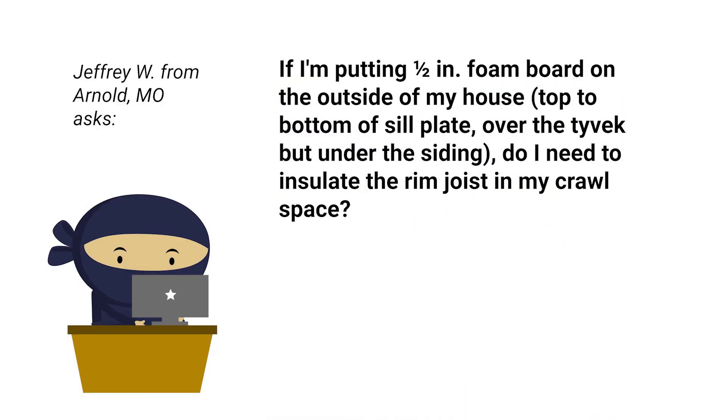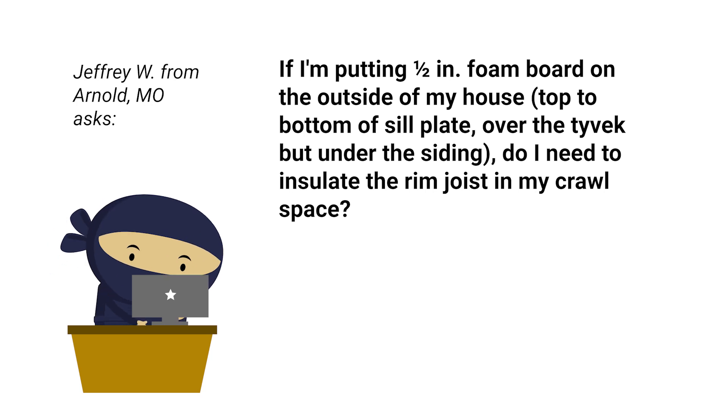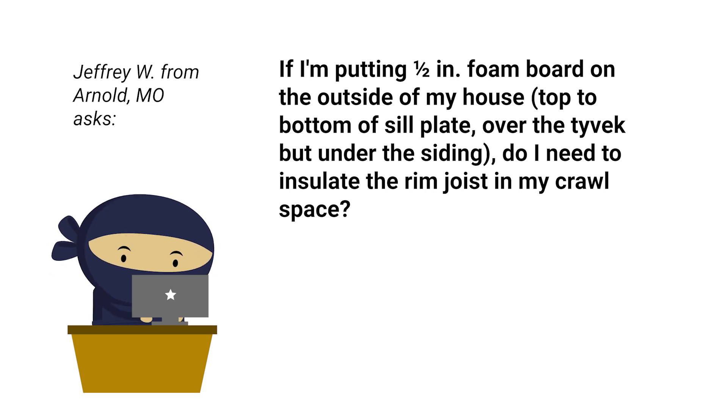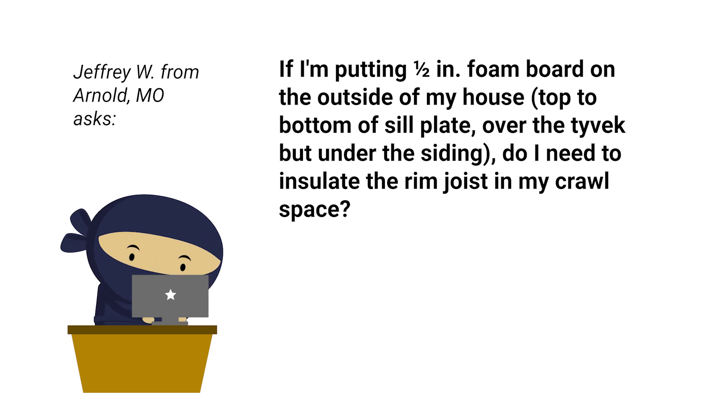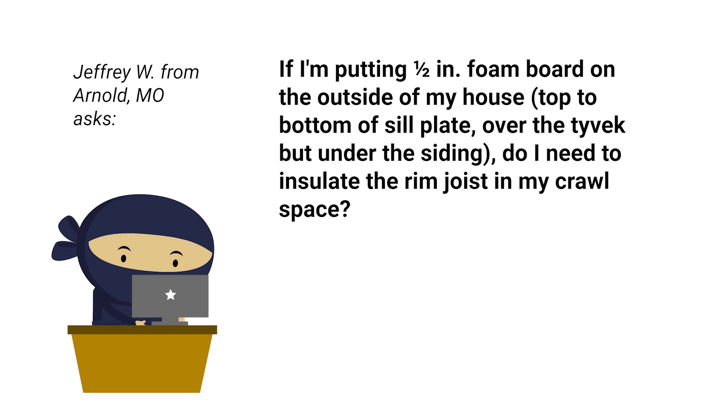This question comes from Jeffrey in Missouri. Jeffrey asks: if I'm putting a half-inch foam board on the outside of my house, top to bottom of sill plate, over the Tyvek but under the siding, do I need to insulate the rim joist in my crawl space? Well, Jeffrey, that is a great question.